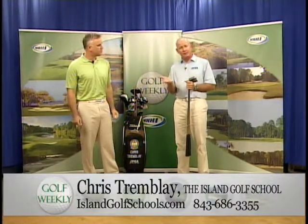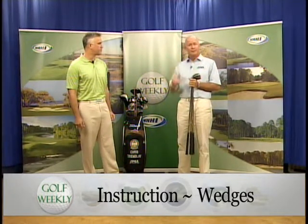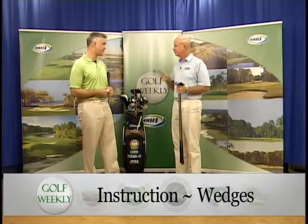Why carry all these wedges? It depends on the shot you're trying to hit around the greens. I only put the 60-degree wedge in my bag if I'm playing a course where I don't need one of my hybrids — that's usually the club I swap out. If the greens are small, quick, or slightly elevated, that extra loft helps pop the ball up in the air. The best players in the world do this frequently, week in and week out.